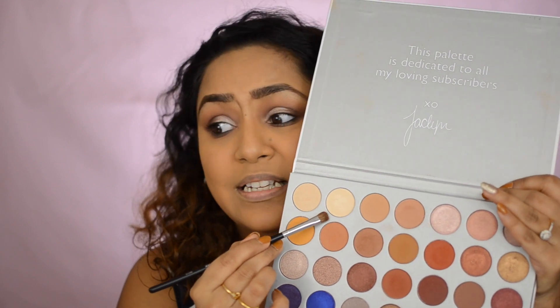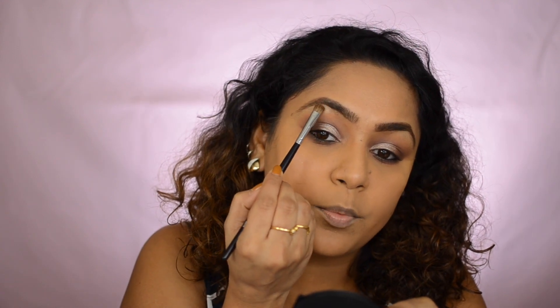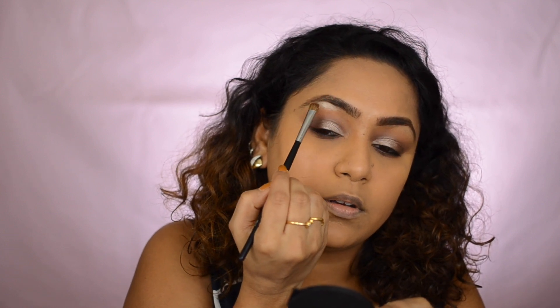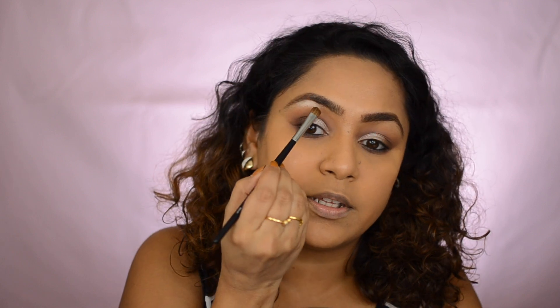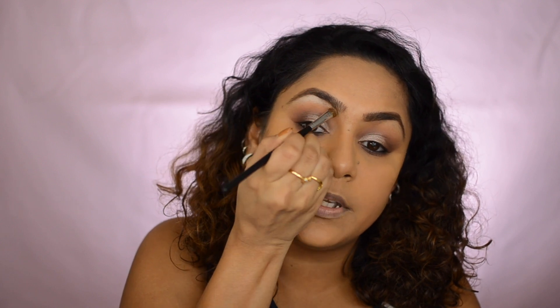To really pop your eyes, take a shimmer shade — you can even use your highlighter — and apply it right underneath your brow bone area. See how beautiful that looks! Blend it completely. Then take that same shimmer shade and place it in your inner corner as well. That's pretty much it for the eye look!